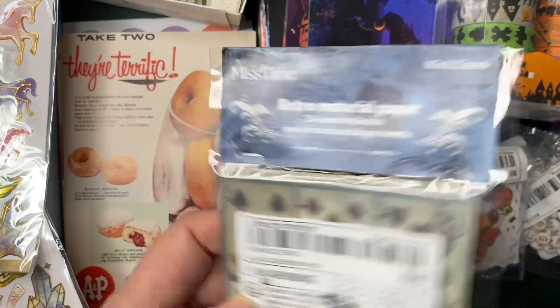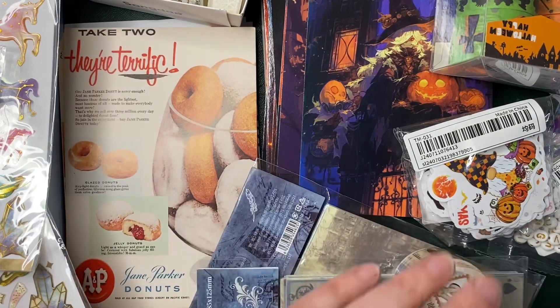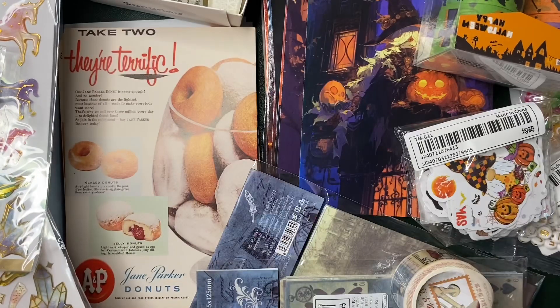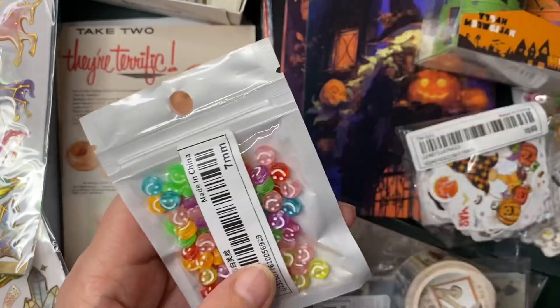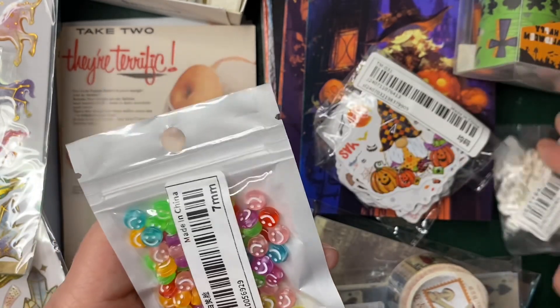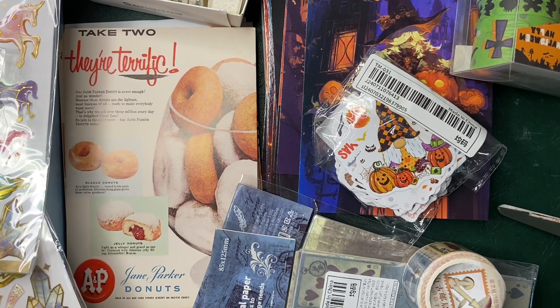Anyhow, that is my little haul — I hope you enjoyed it. I hope you liked what I bought; let me know in the comments what you liked. Would you like to see some results of my jewellery making? I've also ordered more jewellery making items. Let me know in the comments if you want a tutorial on how to make a bead bracelet. Soon I'll be making some necklaces and earrings, so if you're interested in seeing that, please let me know in the comments.